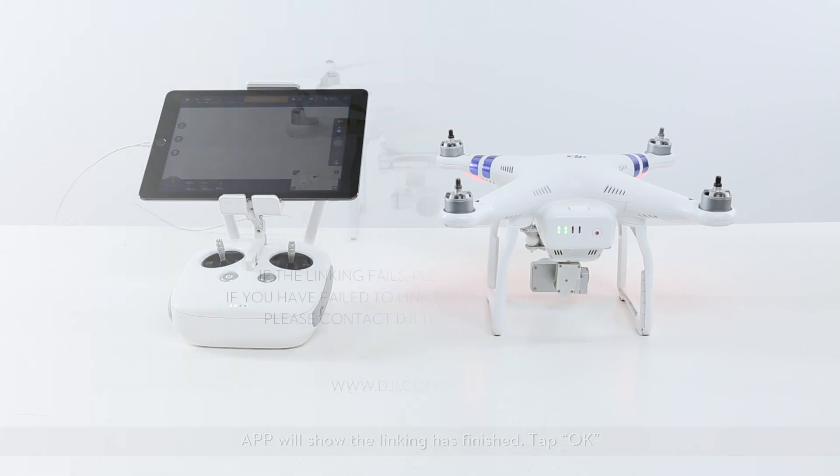Tap OK. If the linking fails, please relink the RC. If you have failed to link the RC many times, please contact DJI Technical Support. Thank you for watching.